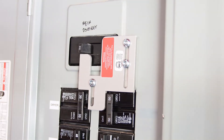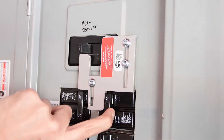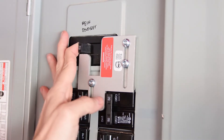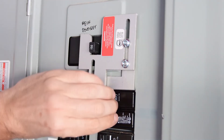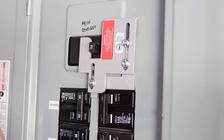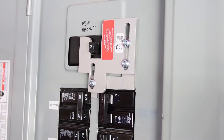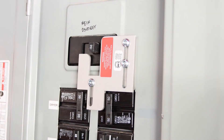So this is the way the interlock works. While the mains is on, I cannot turn on the breaker for the generator. In order to do that, I need to turn off the mains, release the interlock, and turn on the breaker for the generator. And at the same time, I cannot turn on the mains breaker unless I shut off the generator breaker.